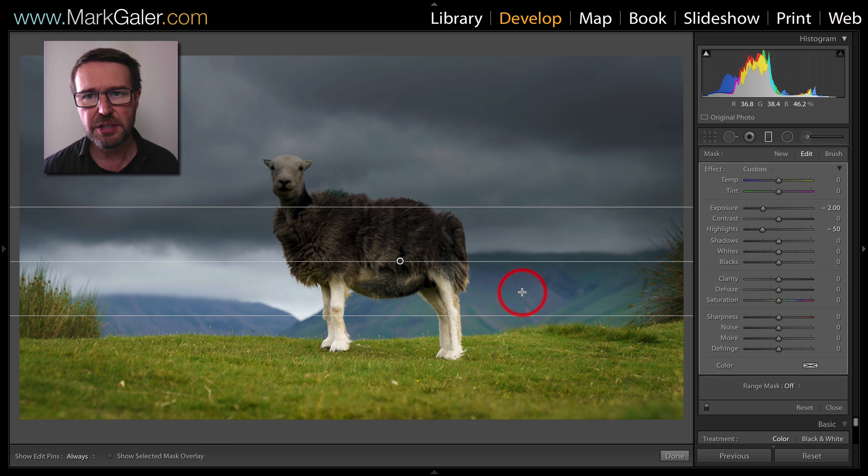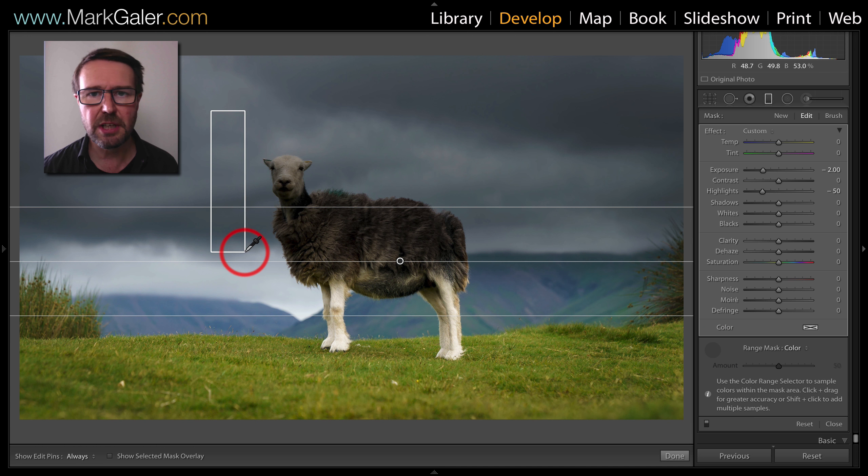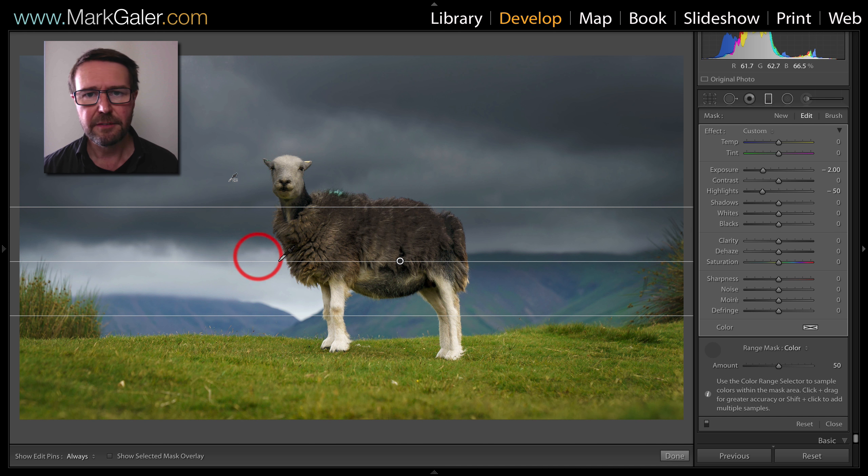Now in order to apply the effect only to the background and get that separation, I'm going to use my range mask set to colour. I'm going to hit the eyedropper tool so I can sample just the tones I want to apply the adjustment to, and Lightroom will then create the mask for me. I find I get a little bit better edge by raising the amount slider to between 60 and 70.